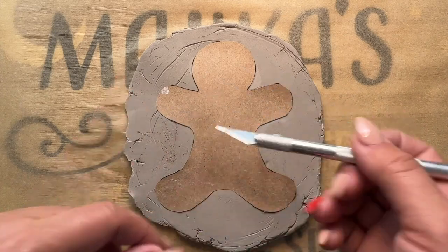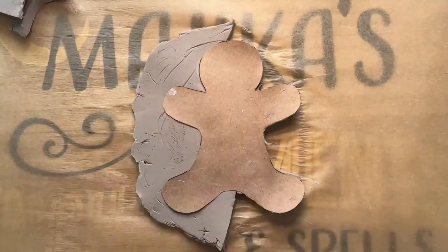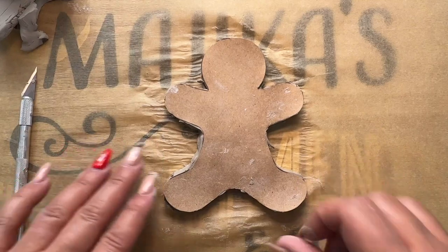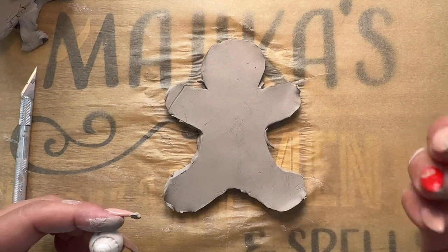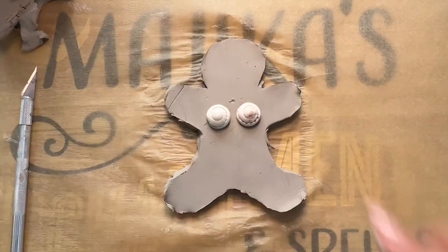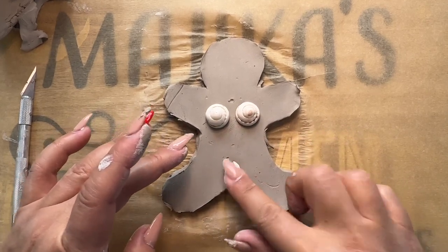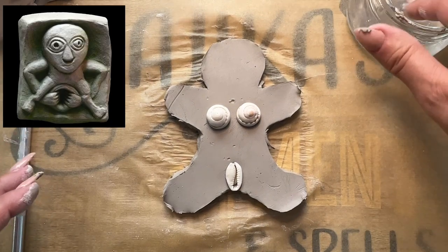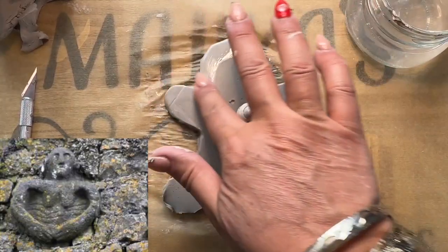Grab an X-Acto knife and you're going to cut around the figure. Now that it's cut, we're just going to remove the paper and we have our doll. I did my doll a little bit thick because I want her to last me for a long time. So I'm just going to put her boobies right here, like so. Now you're going to get your quarry shell and put it here. If you have some water and you want to round and soften the edges, you can do so now while your clay is still wet and not dry.